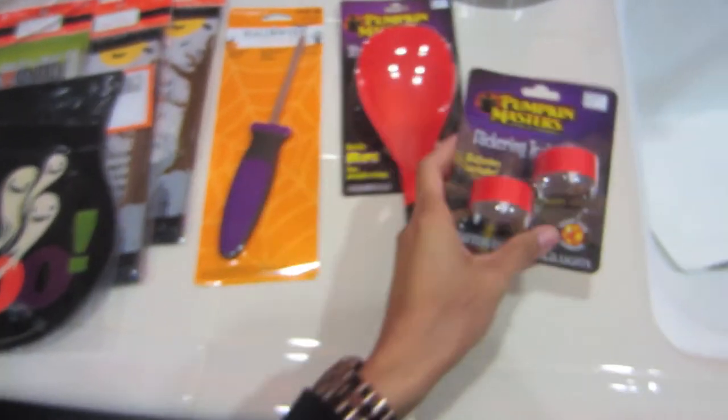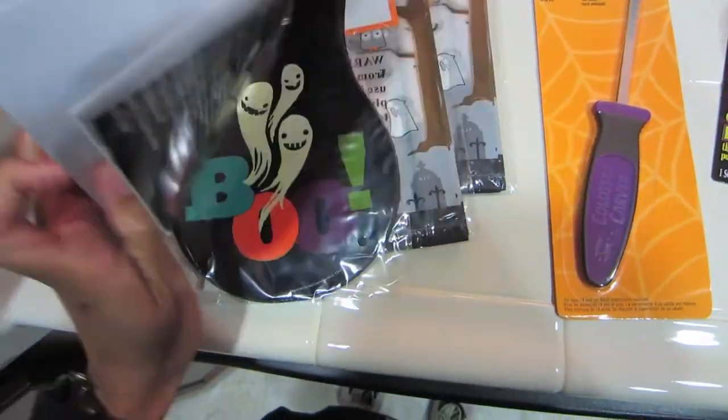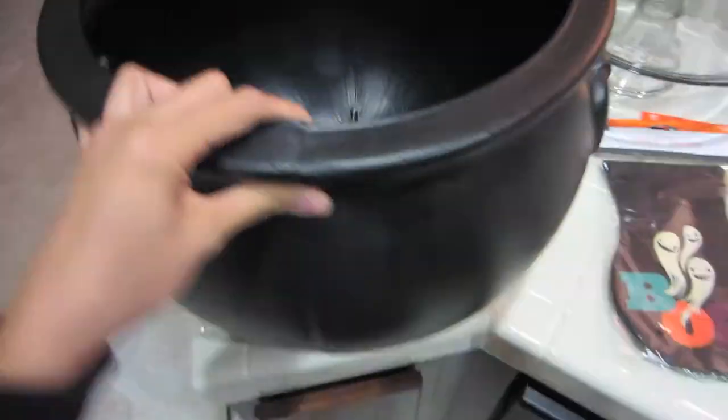Hello you guys! We are getting ready to carve our pumpkins and all of that good stuff. Here are all of our utensils: the lights, the scooper, the knife. We are also missing the book — this is the Pumpkin Masters pumpkin carving kit. It has knives and stuff like that, and we're gonna take ideas from this book. I don't know what I'm gonna do yet but I'll show you guys.